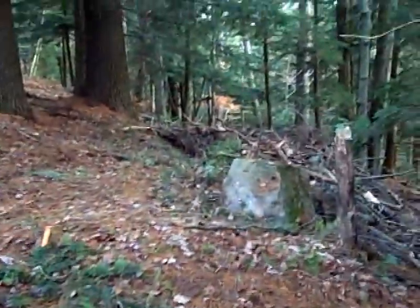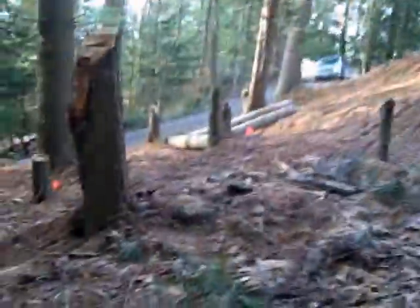Someday maybe we can get a big chipper from Ace Hardware Rents and park it in the driveway and blow the chips back up the hill. These stumps need to come out.